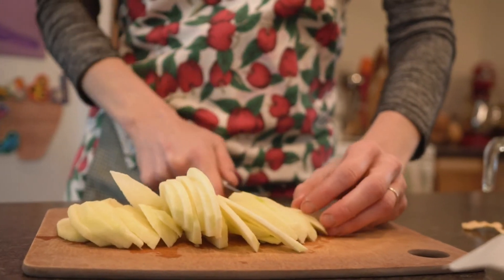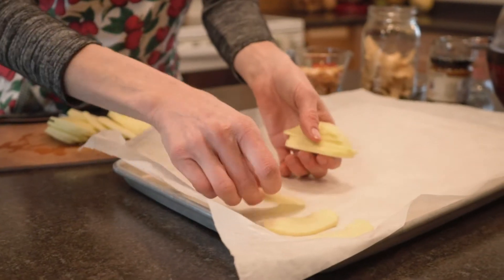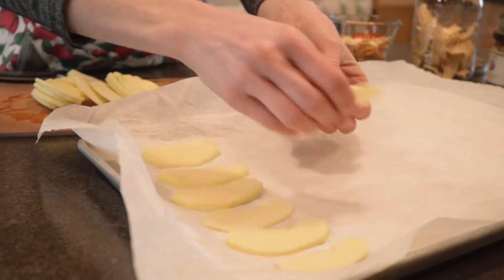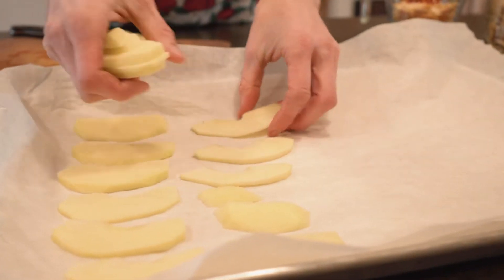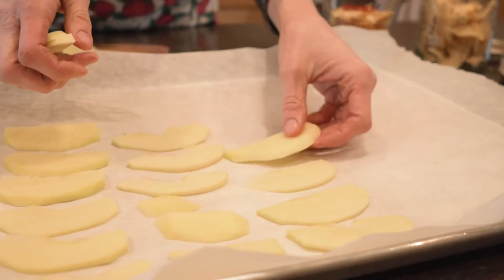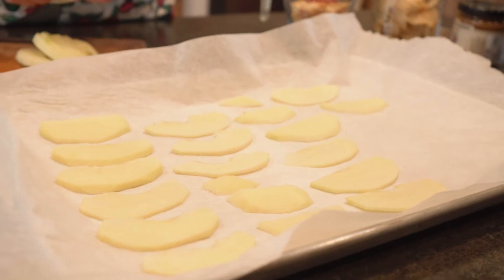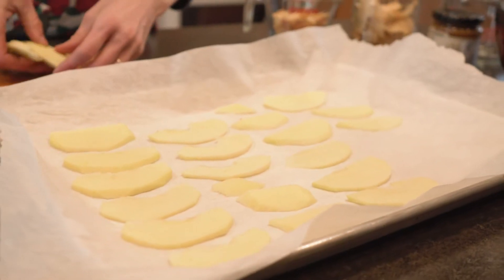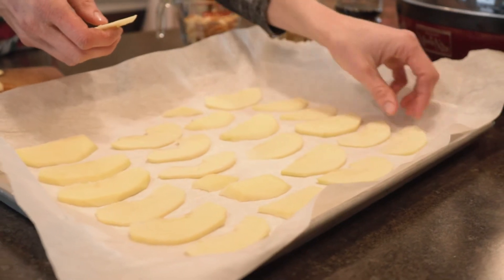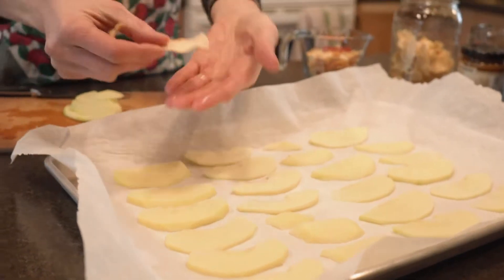Okay, so you get the idea — just spread them out. You don't want them to be touching because they need to get air around the whole thing, just spread them out on your cookie sheet. These are going to go in an oven set at 225 degrees. You're going to bake them for an hour, then flip them over and bake them for another hour, or until they're dry. You can tell when they're dry by picking them up — if they're still soft and mushy there's moisture inside, so just keep on baking. That's how they start out looking, and when you're done they're going to look like this.